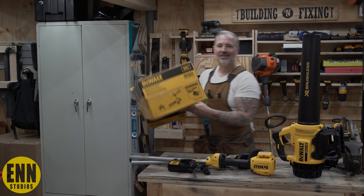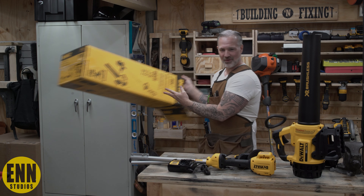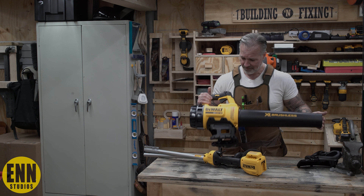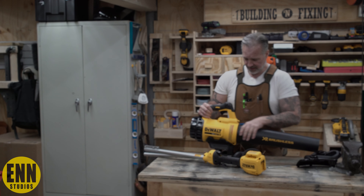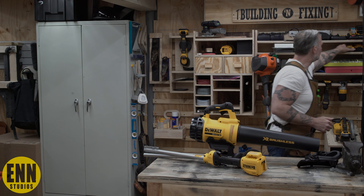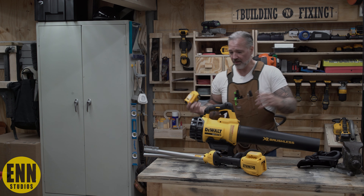More cardboard and more cardboard — all this. You're going to build a clubhouse? You got enough cardboard for it now. That's the leaf blower part of this thing and it's done. It's great because I have all these batteries from my other DeWalt tools.